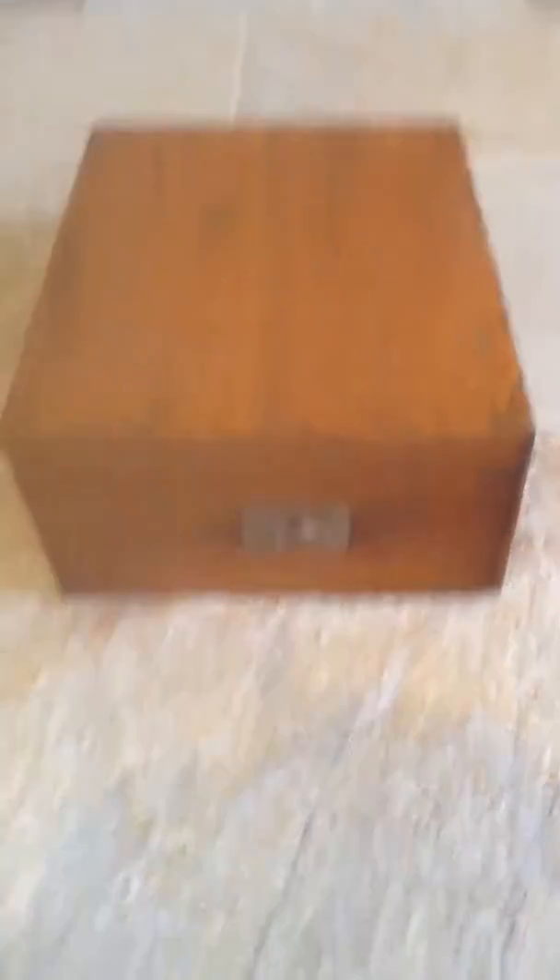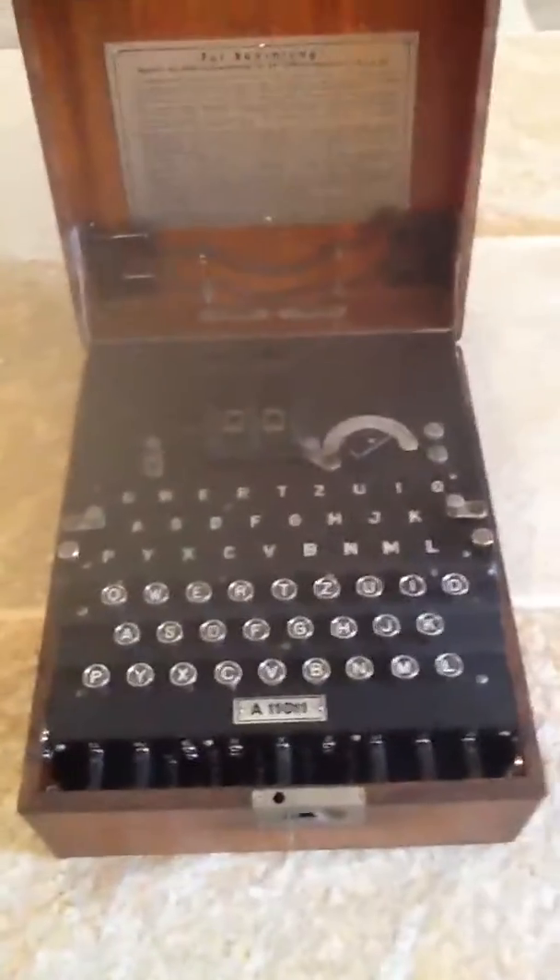Here we can see it in its closed position in its wooden case. Let's just open the lid — and there's the machine itself.